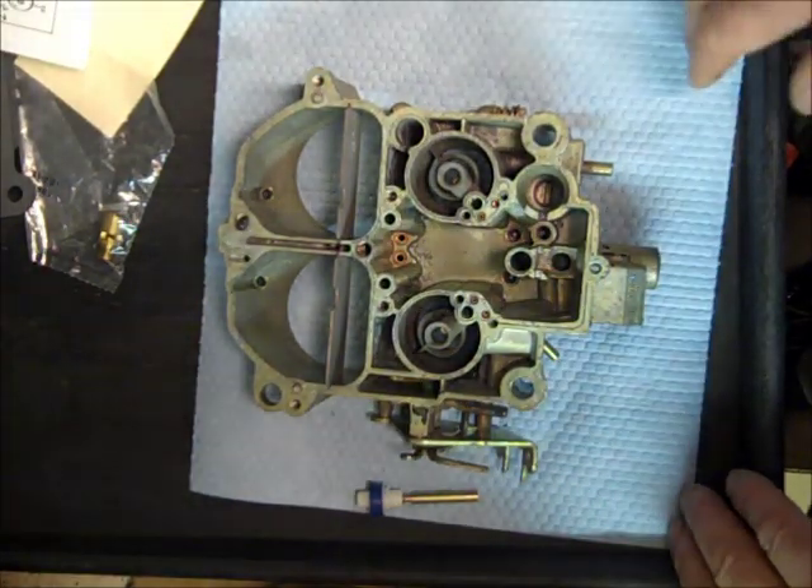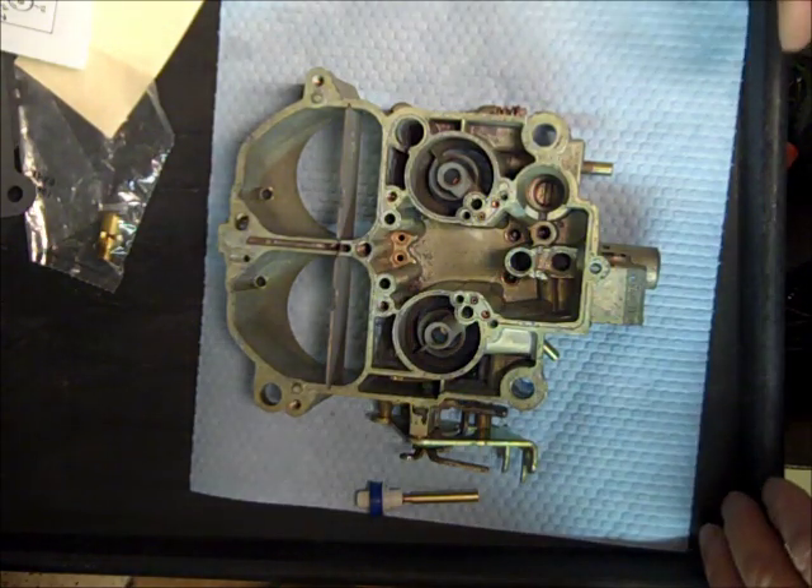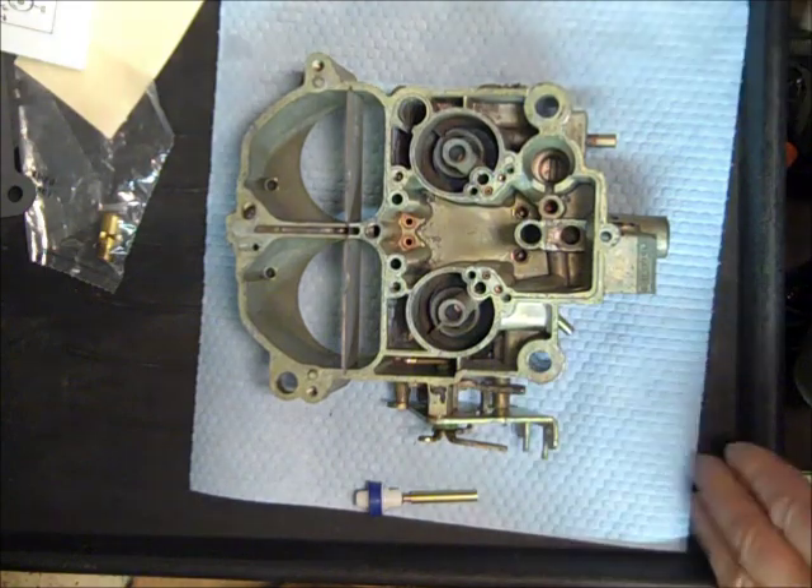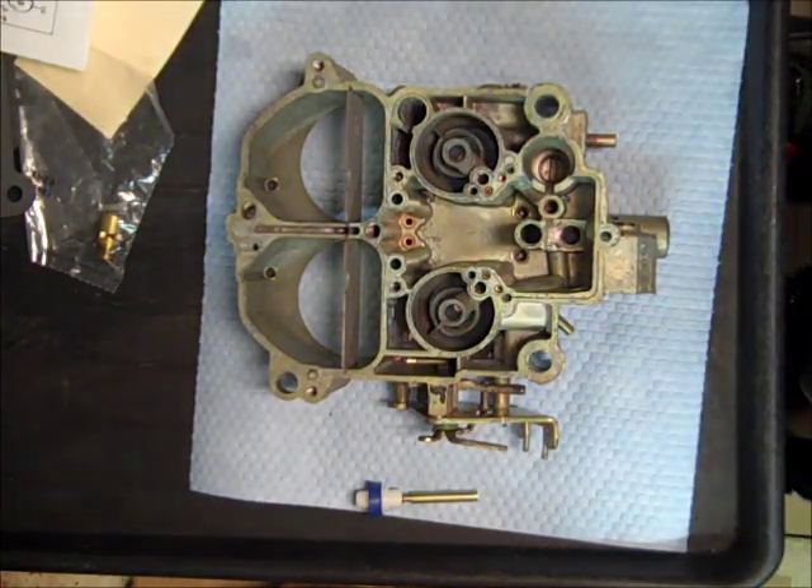I'm kind of rambling now, so I'm going to turn this off, get my small parts ready to assemble this float bowl, and we'll start on our next video. Thank you.